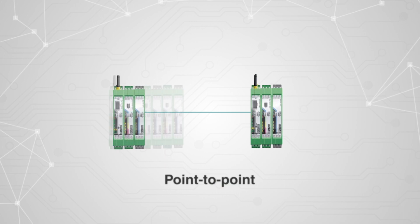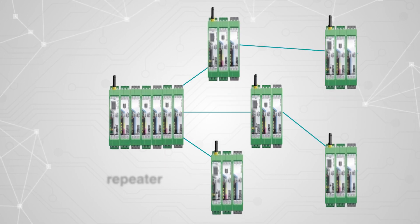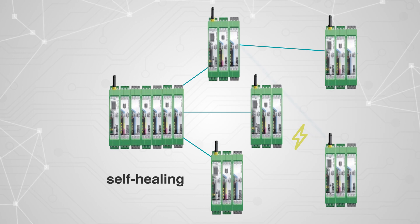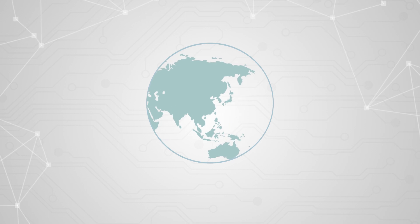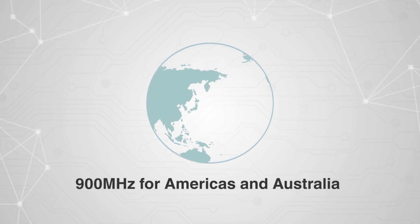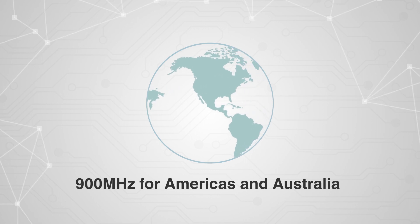RadioLine is capable of four different network topologies, allowing you to build a reliable network in any environment. RadioLine offers multiple head stations to allow operation around the globe — 900 MHz for Americas and Australia, for transmission distances up to 20 miles.